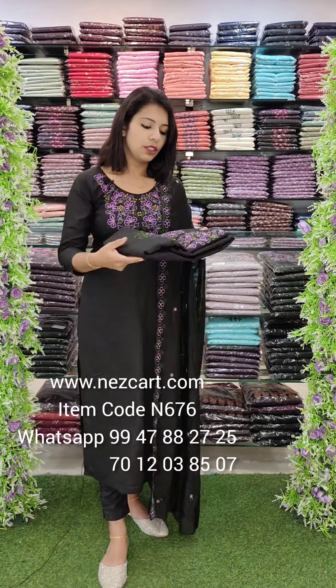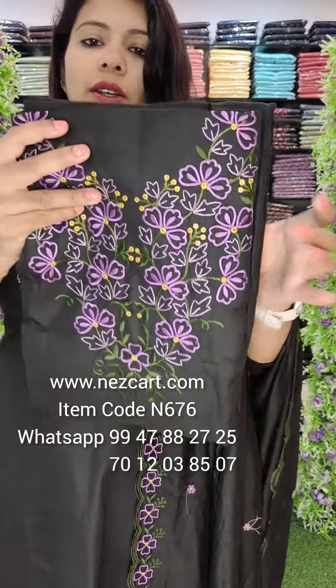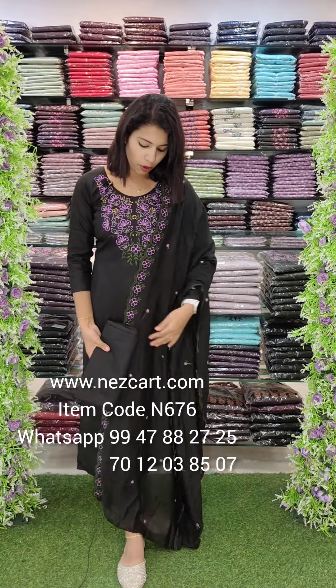The first one is a black tone, a neckline pattern, lavender, mustard, and green combination. The overall look is a thick border.